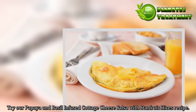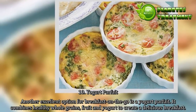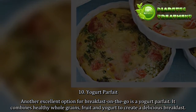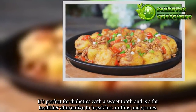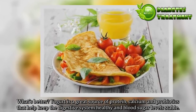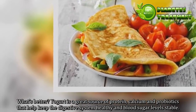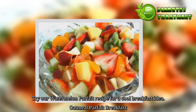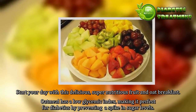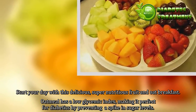10. Yogurt Parfait. Another excellent option for breakfast on the go is a yogurt parfait. It combines healthy whole grains, fruit and yogurt to create a delicious breakfast. It's perfect for diabetics with a sweet tooth and is a far healthier alternative to breakfast muffins and scones. Yogurt is a great source of protein, calcium and probiotics that help keep the digestive system healthy and blood sugar levels stable. Top the parfait with pecans for a nice crunchy finish.